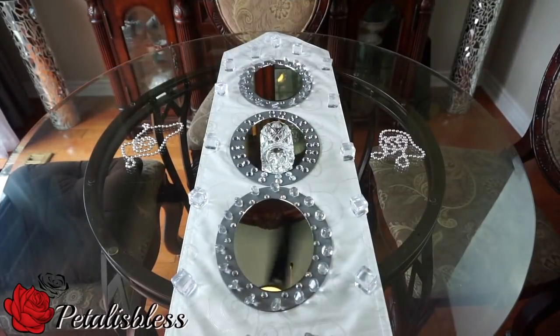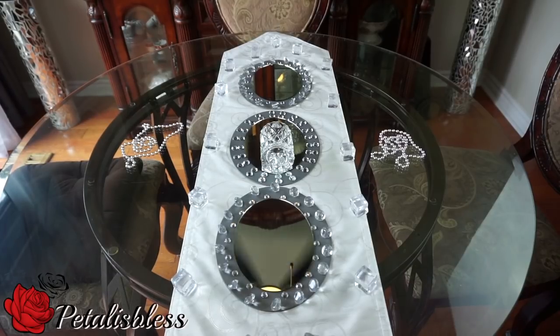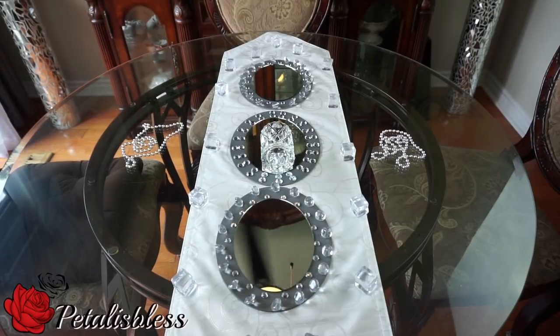Here's our finished look, you guys — our blinged-out wall sconce. I really like it. I wanted to do a wall sconce to go up on my wall, and you know me, I love the bling, so I said I'll make my own and this is what I came up with. I'm loving it — I think it looks very nice.